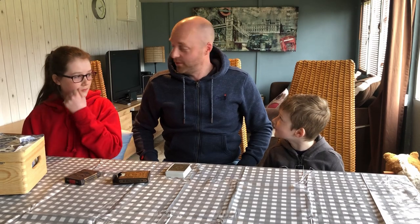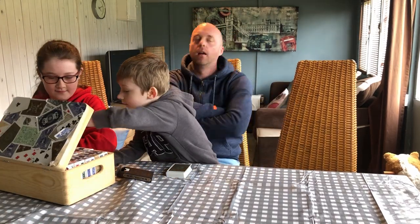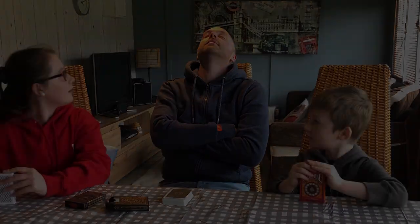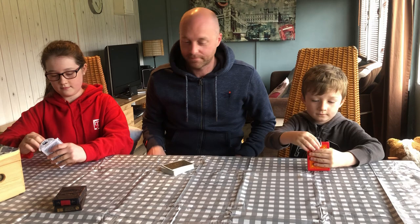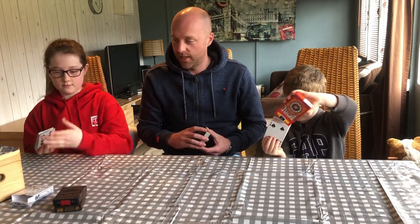Do you guys want to have a go as well? Yeah. Okay, grab some cards there. As per normal, we'll speed this bit up. All done. Good. About time. First, get your card down.